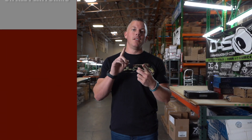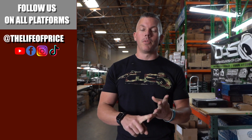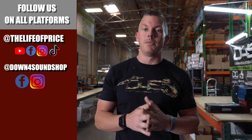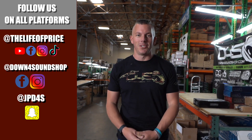If you enjoyed the content in that video, be sure to follow me on YouTube, Facebook, TikTok, and Instagram under 'The Life of Price,' and also Down4Sound Shop on Facebook and Instagram. And don't forget Snapchat — I'm JP D4S on there. We'll see you in the next one!